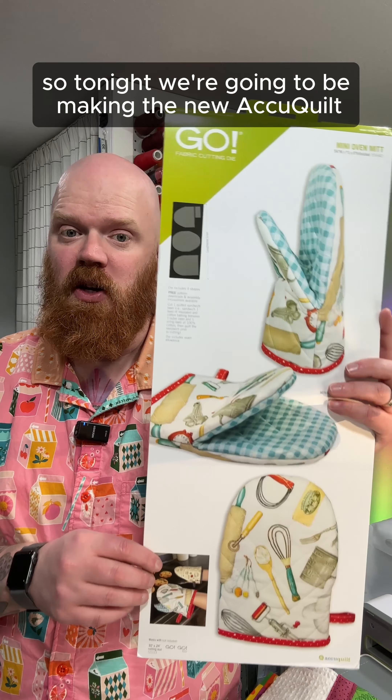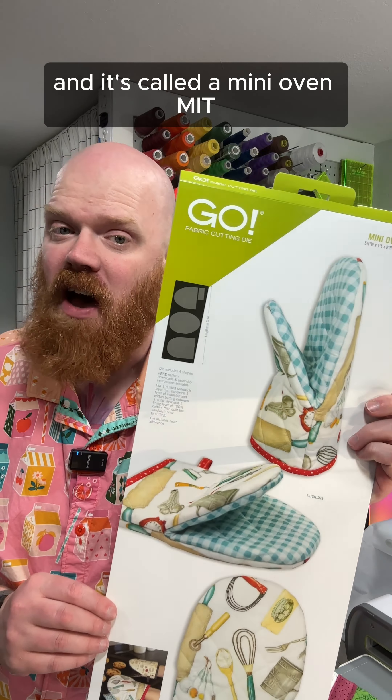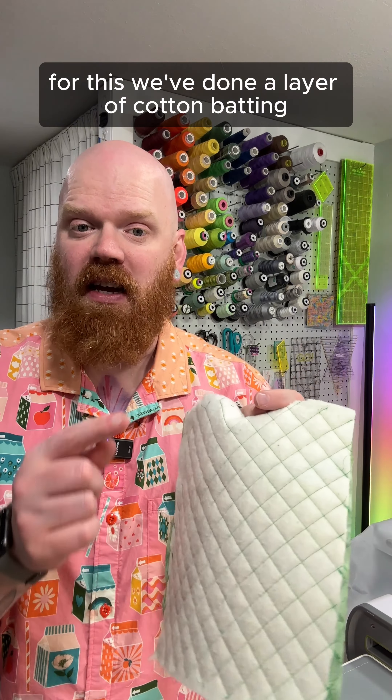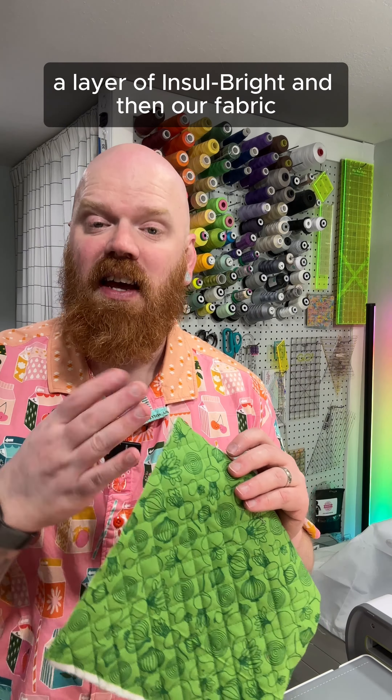Tonight we're going to be making the new AccuQuilt Mini Oven Mitt. It's called a Mini Oven Mitt because it is smaller than the original classic oven mitt — this one goes down to just about your wrist. I've already quilted the fabric to make the outside shell of the oven mitt. For this, we've done a layer of cotton batting, a layer of insulbrite, and then our fabric.